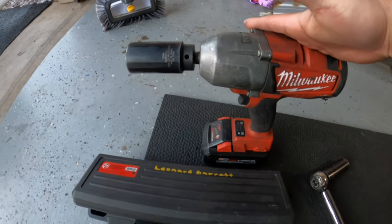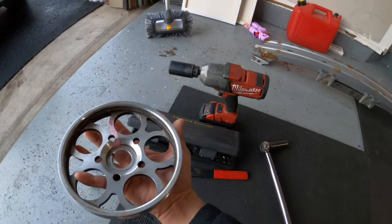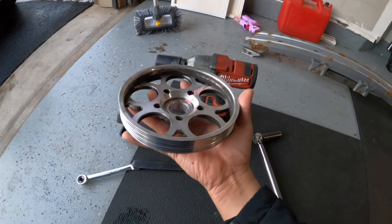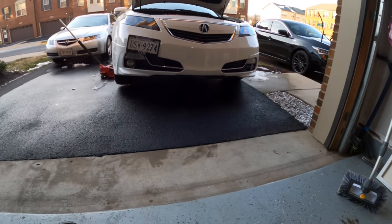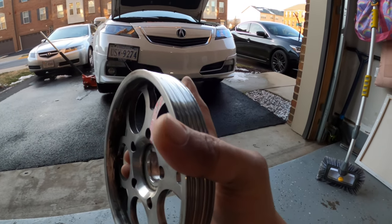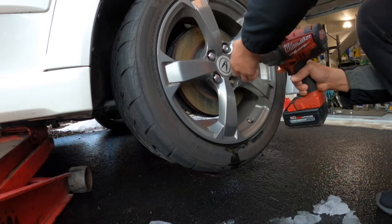This lightweight crank pulley is super light - I should get some performance gains off of it, especially for the 5-speed automatic transmission that I have.